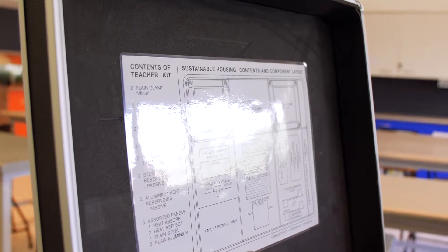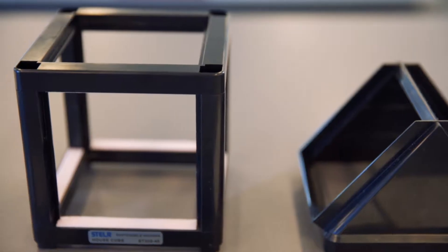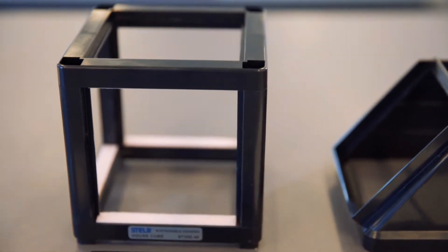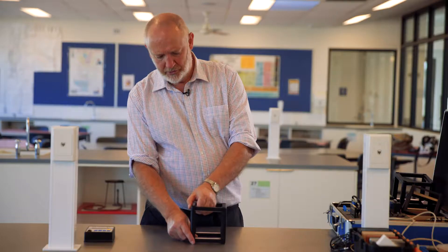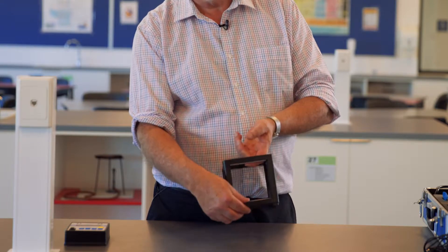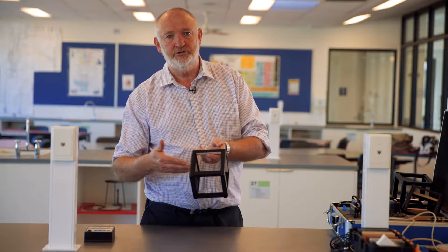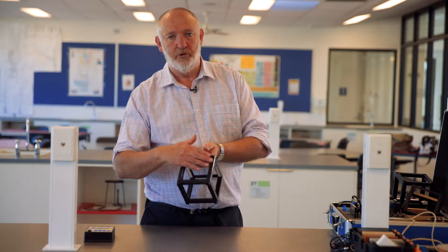We're here to look at the basic setup of the sustainable housing equipment. Our basic unit for our sustainable house is this nifty cube. The cube has four feet on the bottom, it has a spring-loaded top that we can pull up a little bit. It has foam here to give a good seal so that when we put in panels there won't be any losses of heat from inside from convection.